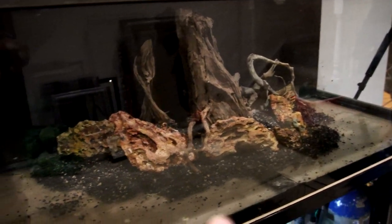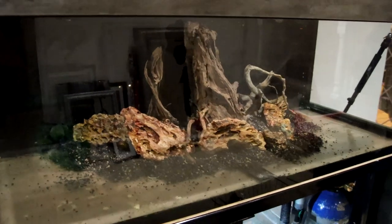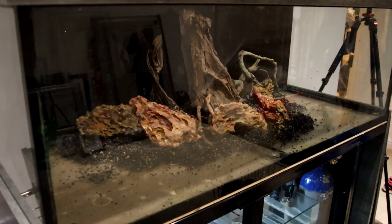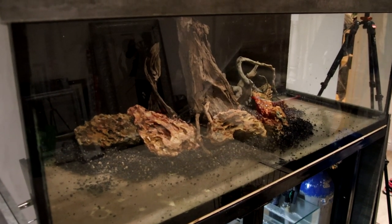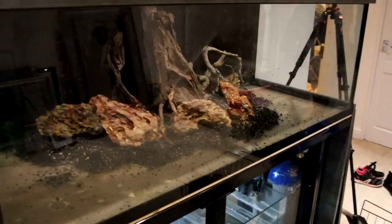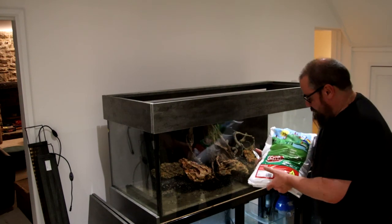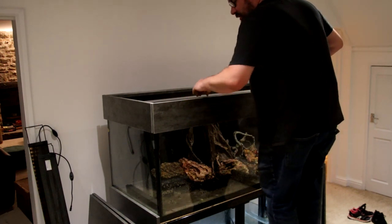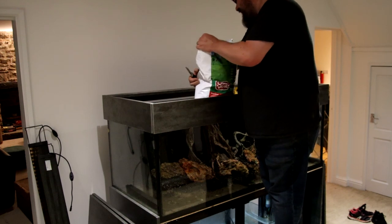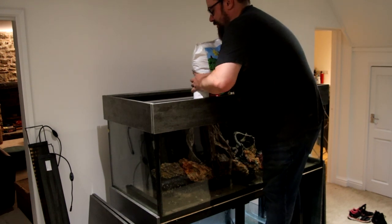Next: sand. I'm going to cover all this up with sand, and then put some of these smaller rocks dotted around to break it up a little bit. I'm going to use play sand — just regular washed play sand from Argos. I know lots of people always go on about washing play sand forever. I don't — I never have. I've always just put it straight in and it's never given me any problems, never been that dusty. Hopefully that won't prove me wrong this time. So this is what we've got: fifteen kilos of play sand from Argos.